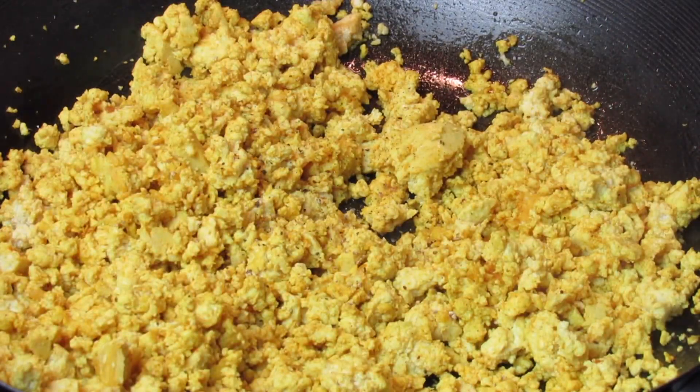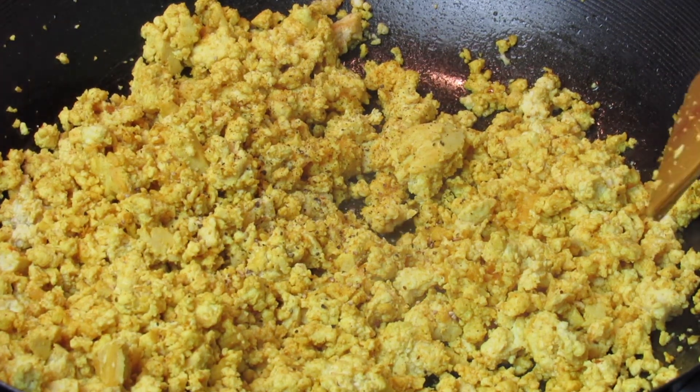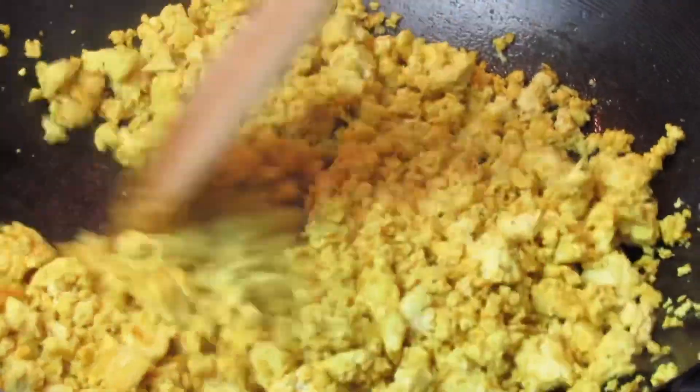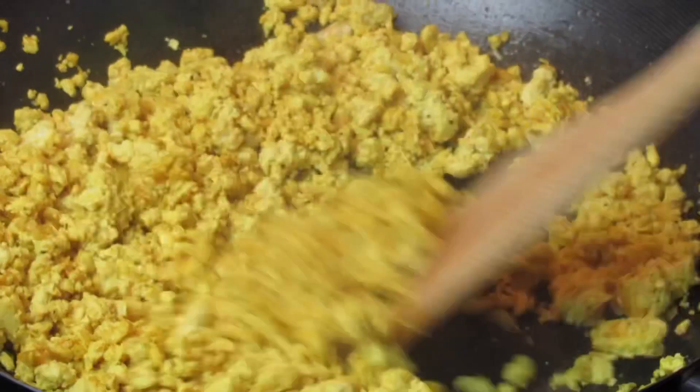I'm adding some pepper now. What I'm going to do is allow this to scramble over medium-high heat for about 10 minutes. I prefer when my scrambled tofu is on the dry side, as opposed to it being moist, so make sure that you scramble this to fit your liking.